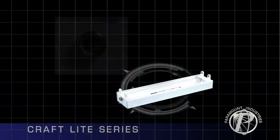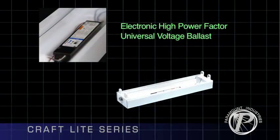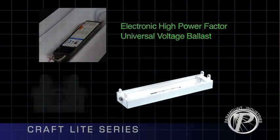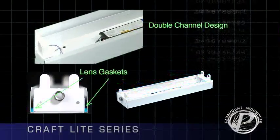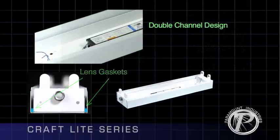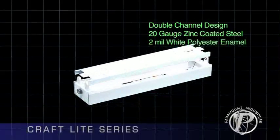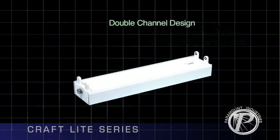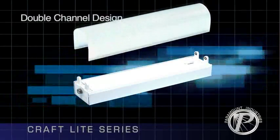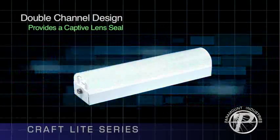All Paramount Craft Lights are shipped with an electronic high power factor universal voltage ballast. The Paramount Craft Light is manufactured with a double channel — one welded inside the other. This rugged construction is made of 20-gauge zinc-coated steel with 2-mil white polyester enamel paint for corrosion protection. The double channel design provides a rigid, sturdy luminaire with a captive lens seal for even the most difficult applications.